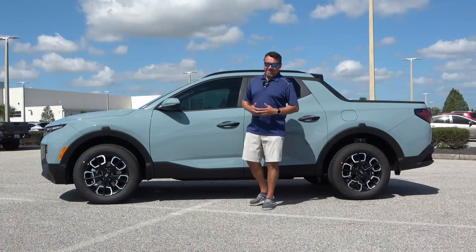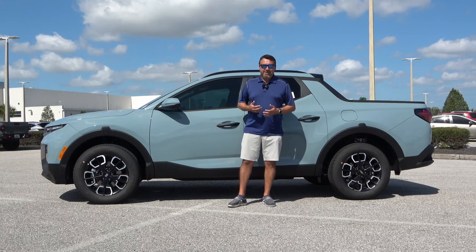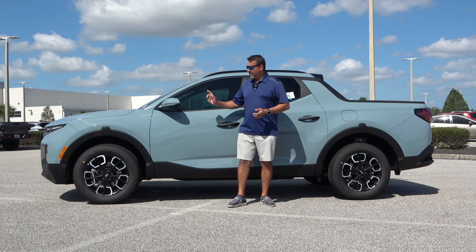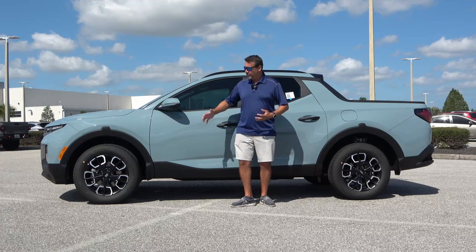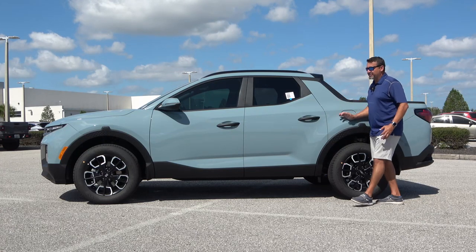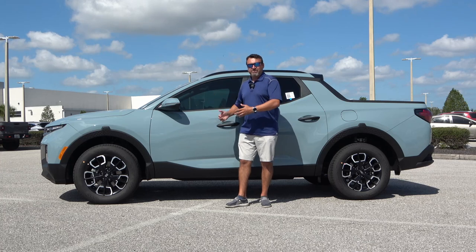Whether the Santa Cruz is a pickup truck or not is an open debate. In my personal opinion, it's not — it's just an SAV, and that's exactly what Hyundai refers to it as. Right now, we have three unibody vehicles on the market: the Santa Cruz, the Honda Ridgeline, and the Ford Maverick. Regular pickup trucks in this category would be like a Toyota Tacoma, Jeep Gladiator, or GMC Canyon.